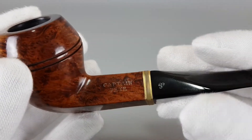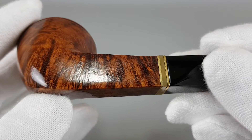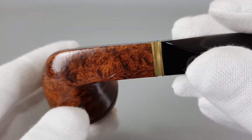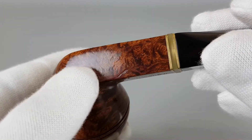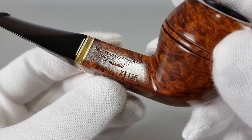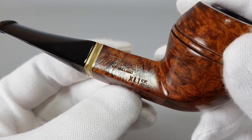Here is the Captain Pete logo on the stem with some color loss. You can see one briar imperfection here. Really nice grain again. The stamping here is also quite visible — if I haven't mentioned it, this is the XL 155.